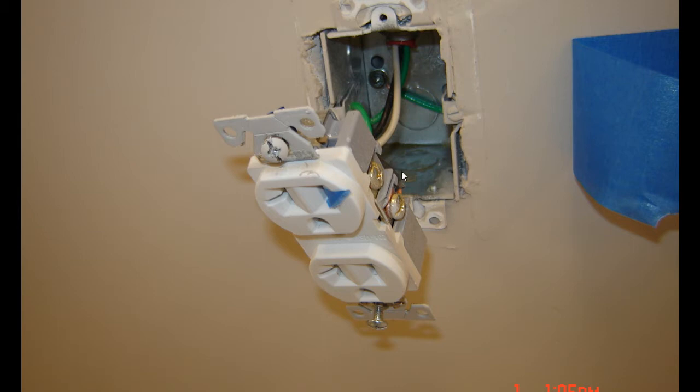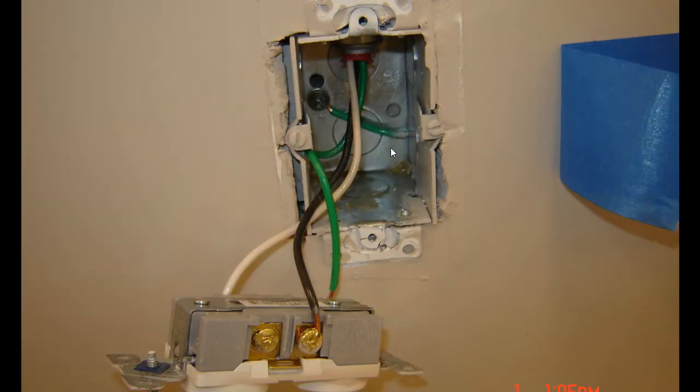The bottom line is this outlet is not pigtailed off with that ground and grounded to that bond screw. As you can see, this was a used cut-in box and for whatever reason the ground wire was cut off short, and when our guy installed this he didn't even tie into the ground screw.